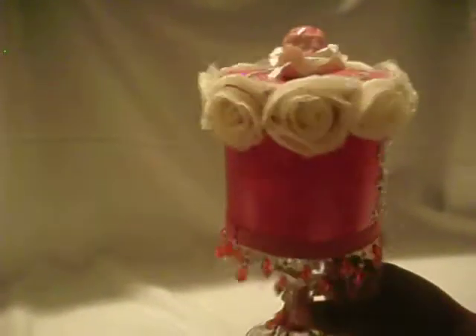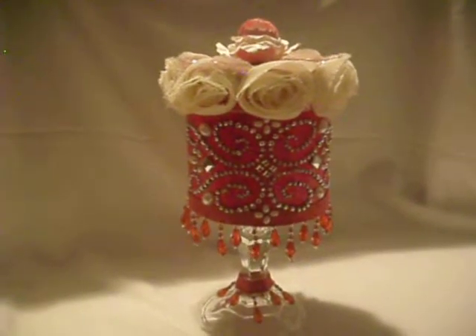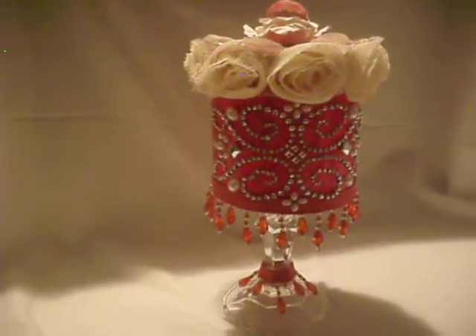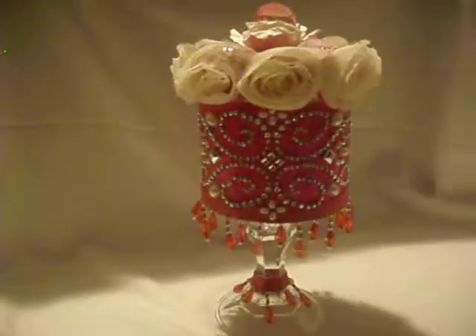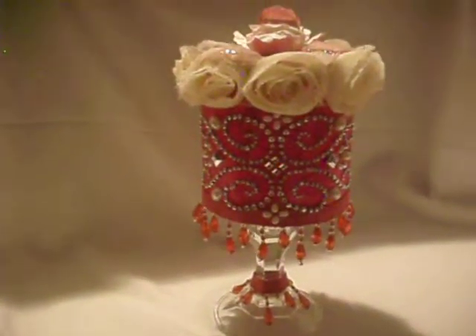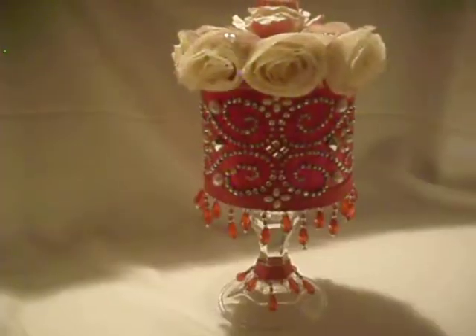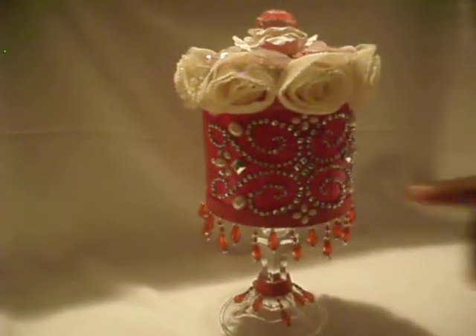I want to tell you what materials I used to make this altered container. First up, for the paper that you see here, I used Recollections — and this is what the paper looks like, guys.